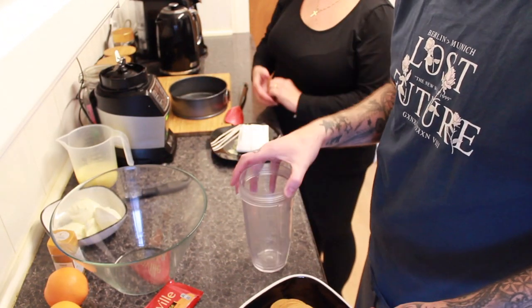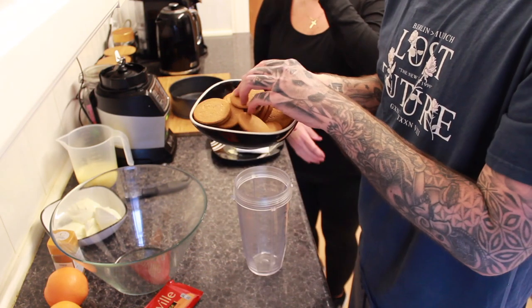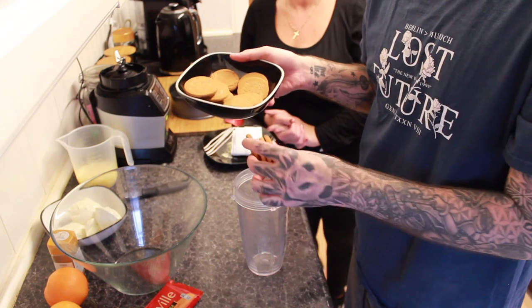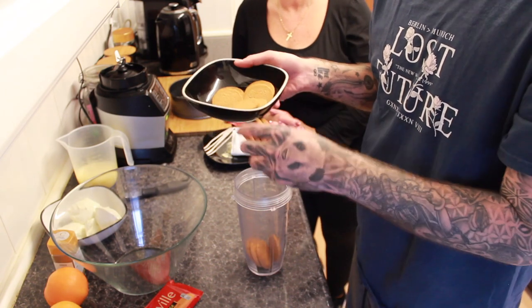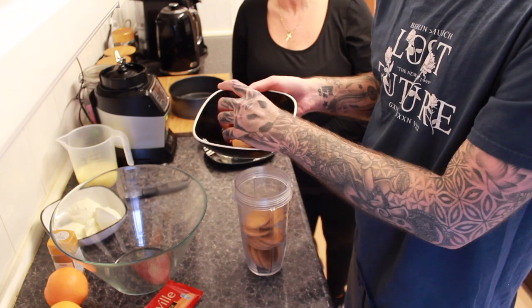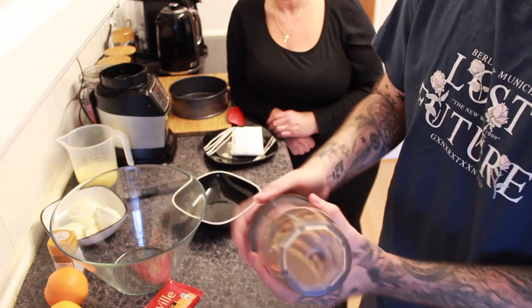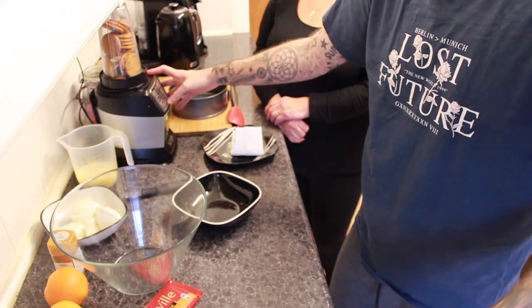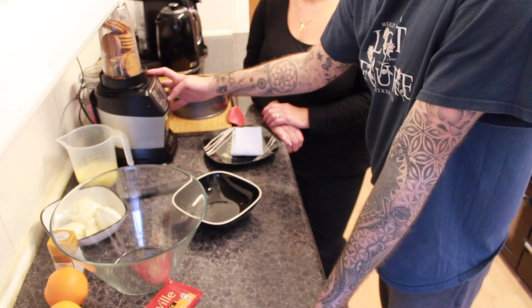In my blender — my Ninja, something like that — I'm going to put all the ginger snap biscuits so they're ground down finely to make a nice base. I'll put Christmas music over the blending noise so you don't have to listen to it.